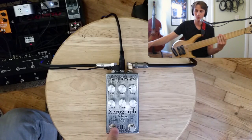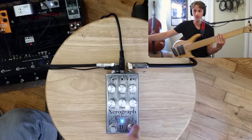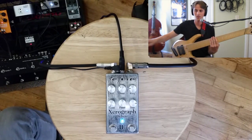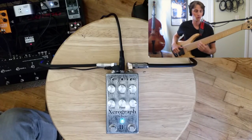And now I'm going to run that into the Zero Graph with the settings as shown. It has a selectable envelope follower. If I turn this button off, it's totally foot-controlled. But if I put this back on, the sensitivity knob does the job of opening the filter for me.